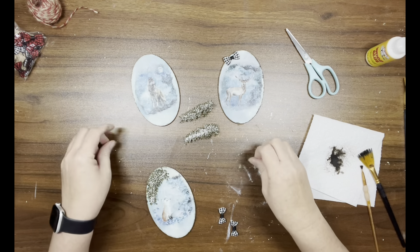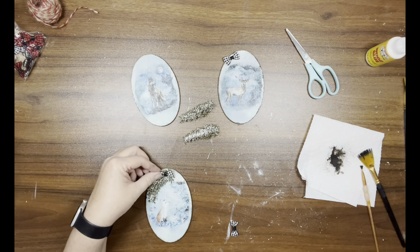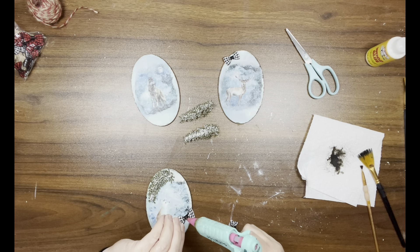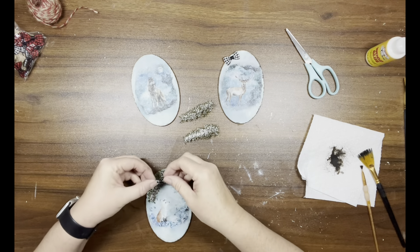Then I'm taking more of those little mini bows and adding one on top of each greenery piece.